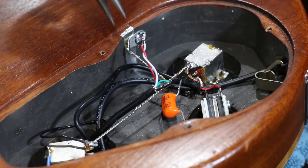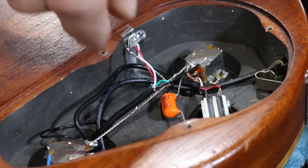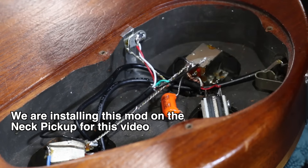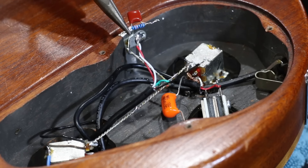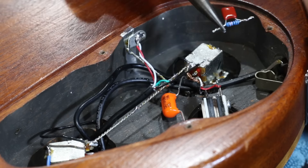The first thing you want to locate is the wire coming from your humbucker — it might be a four conductor cable or a two conductor cable. In this case we've got a four conductor cable. The advantage of this is that I can easily install this in between the coils, which I'll show you in a minute. But first I'll show you what to do if you've got a two conductor cable.